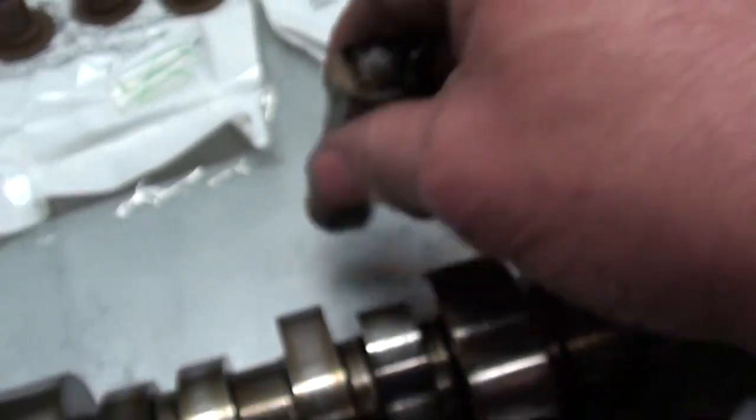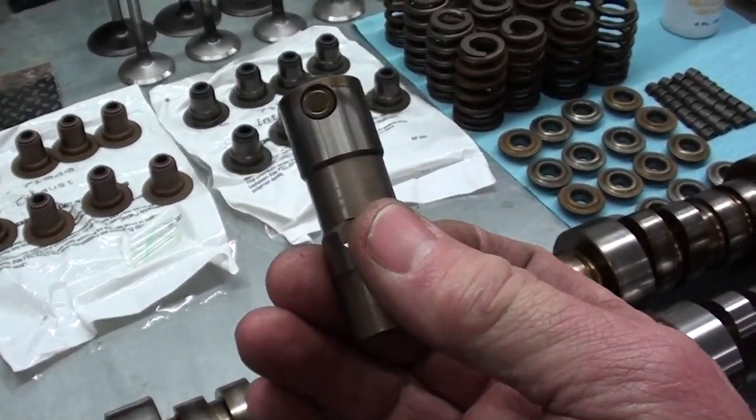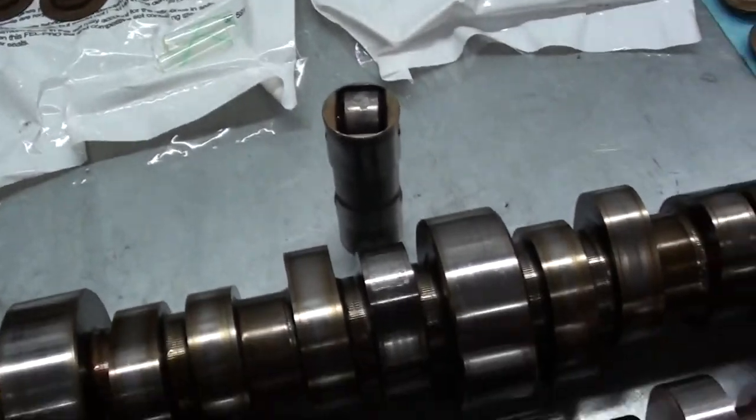It's really a shame — that's a heck of a lot of work to have to go through to replace that. Oh well, gotta love it.